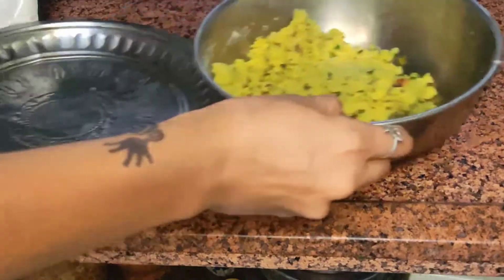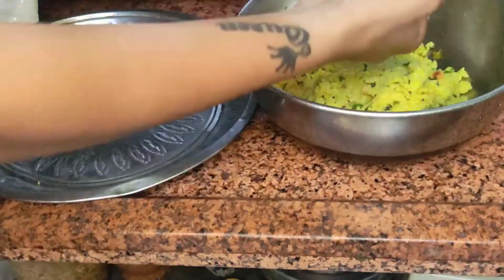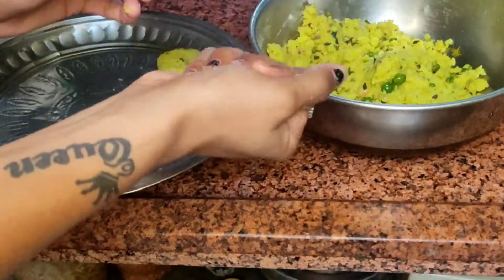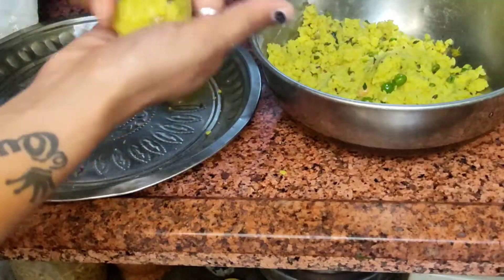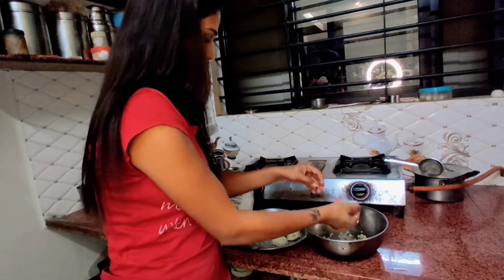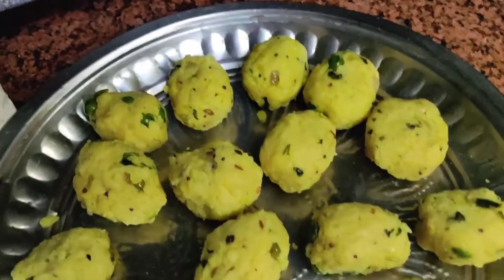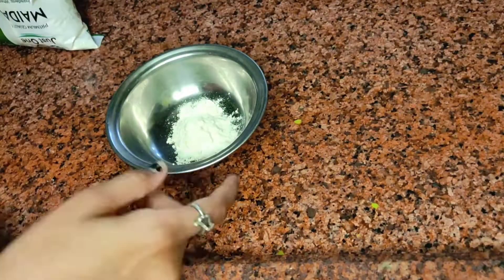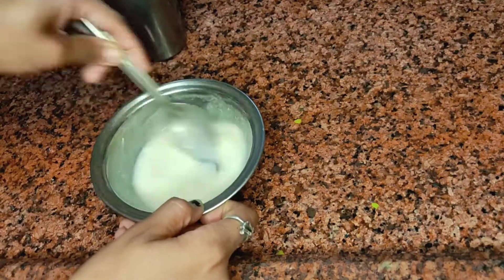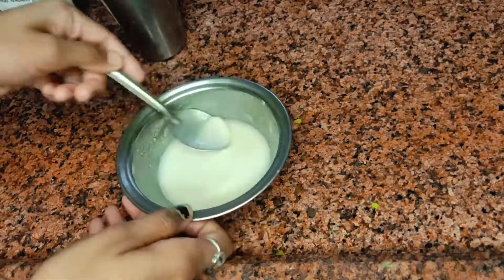Now I will shape the cutlets. I've given them their shape and put them ready. I will put the cutlets in and deep fry them.